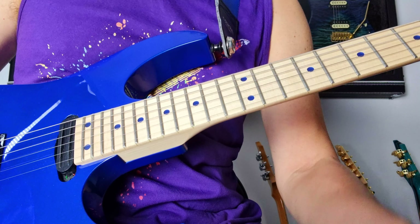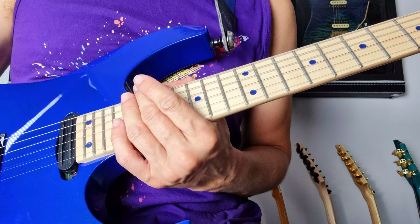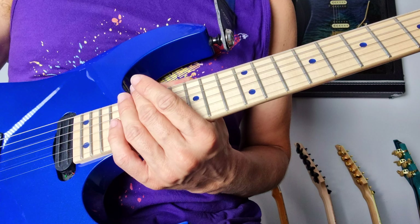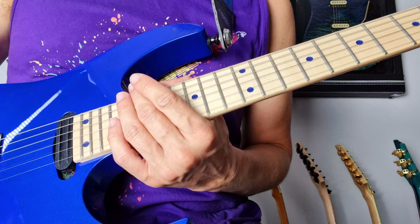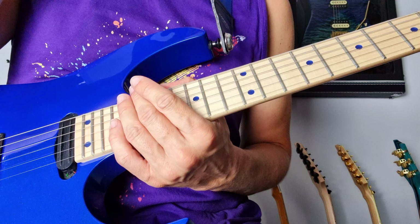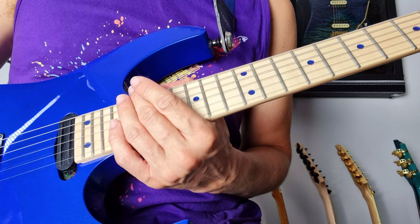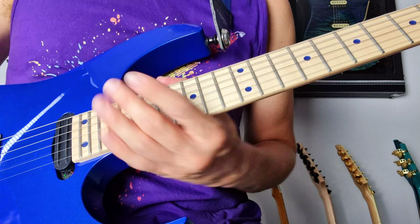Hello everyone, this is Ailey Enidin once again, and here is another tapping lick lesson in A, which also features the same kind of elements as in the previous lick. If you haven't watched it, go and check that out. Enough of that, let's get into it.